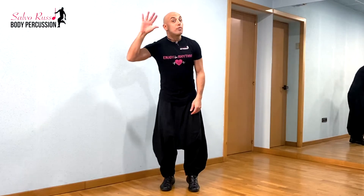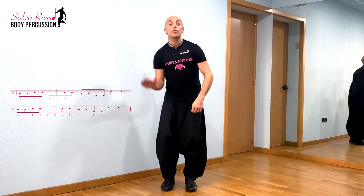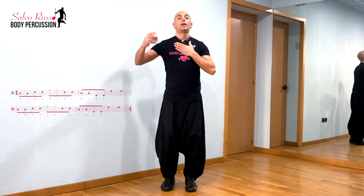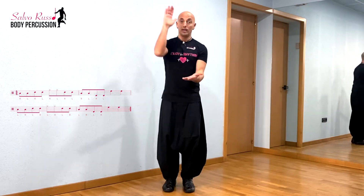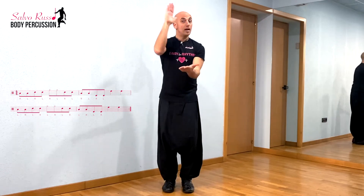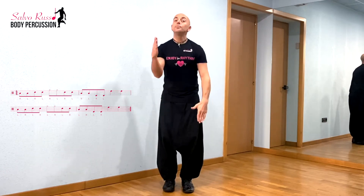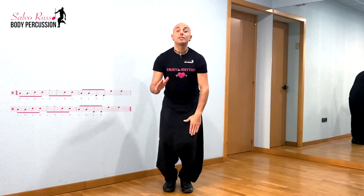Focus on my right and left side. 1, 2, slowly. Right. Left. Right. Left.